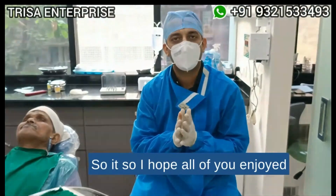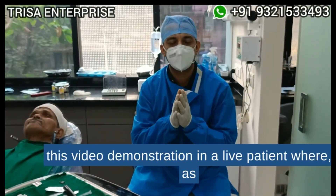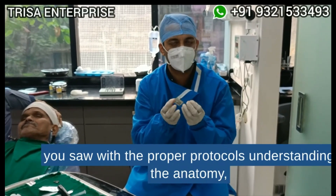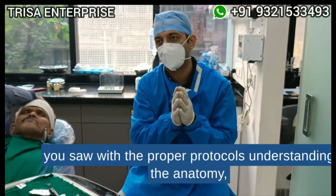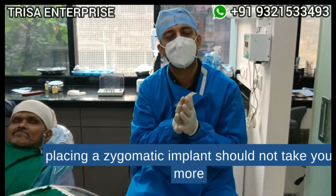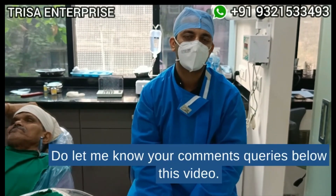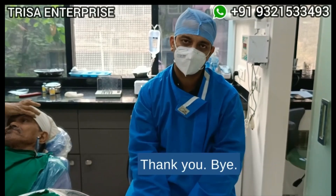I hope all of you enjoyed this video demonstration in a live patient. As you saw, with the proper protocols and understanding the anatomy, placing a zygomatic implant should not take you more than five to seven minutes. Do let me know your comments and queries below this video. Thank you.